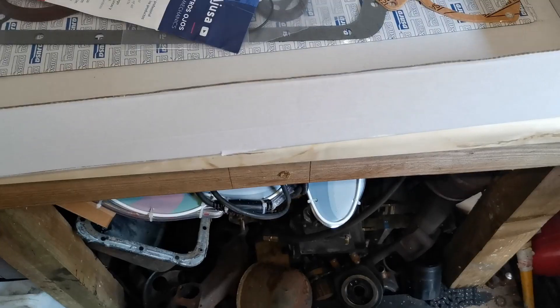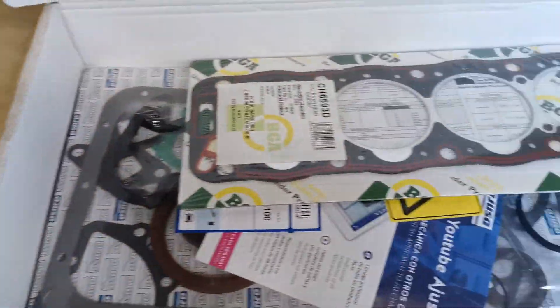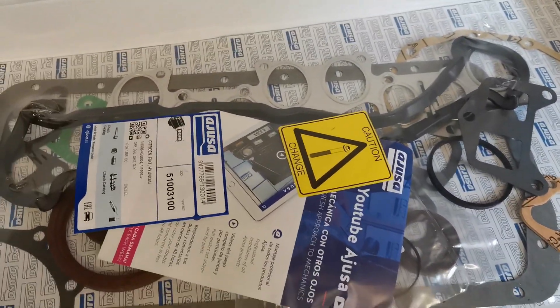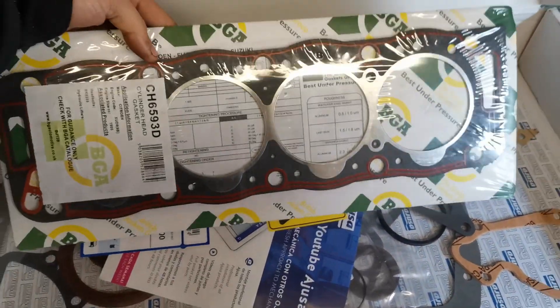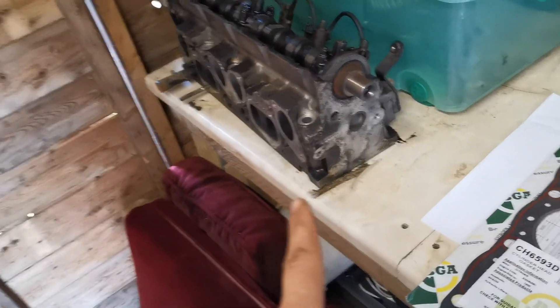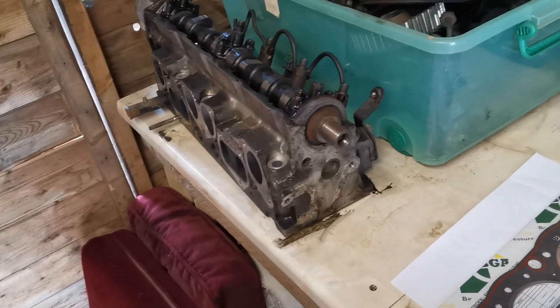We're going to be doing Citroën ZX engine work today. This engine is already completely torn down except the head — I'm going to rebuild the head and take you through the process. In this box we have the paperwork — the receipt — I've got a complete head and complete engine gasket set from one seller on eBay, and it didn't come with a head gasket, so I've got the head gasket separately. This is an XUD9A engine, which is a 1.9 diesel, not a turbo.